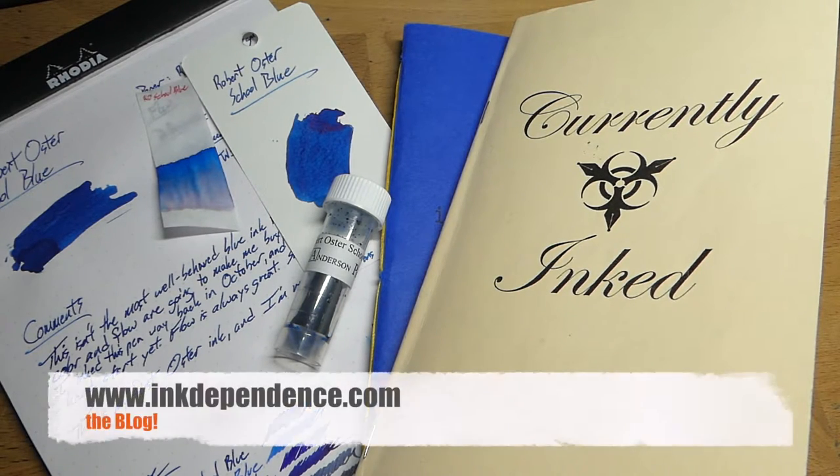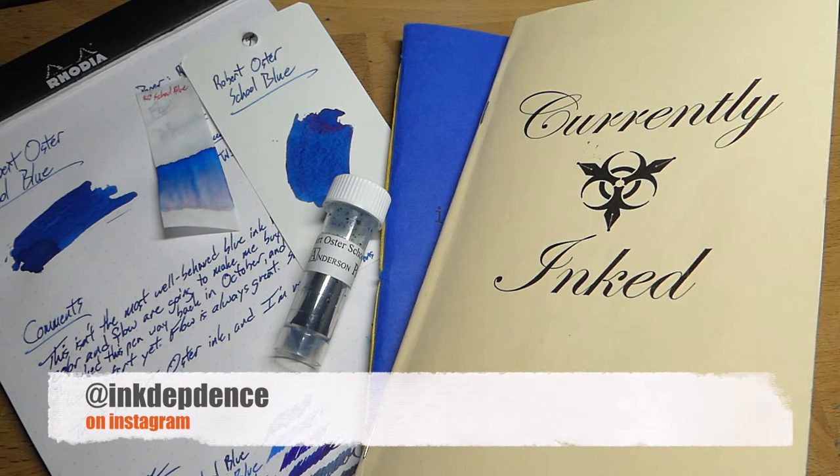Alright, that's it. I'm Mike, this is inkdependence.com. You can find the blog over at inkdependence.com with all sorts of pictures of this stuff. You can also find me on Instagram at inkdependence. Thanks for watching — hit subscribe, or the bell, or whatever YouTube is doing now. Hit all the things, leave me some comments, do the YouTube stuff. Alright, that's it. Peace out.